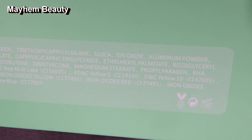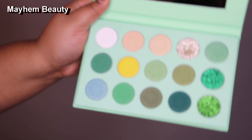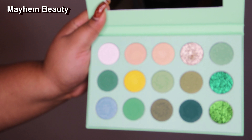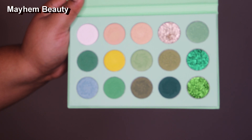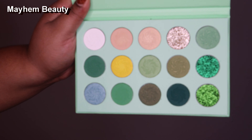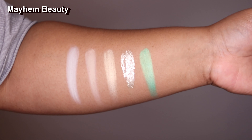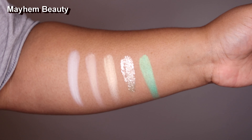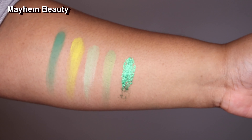As usual, if you are concerned about any of the ingredients in this palette, go ahead and pause the video — the ingredients are going to be on your computer, TV, Xbox, or mobile screen. It also comes with a mirror inside, which is nice because we don't always have to search for a mirror with these palettes.